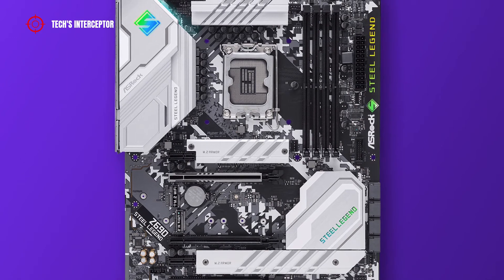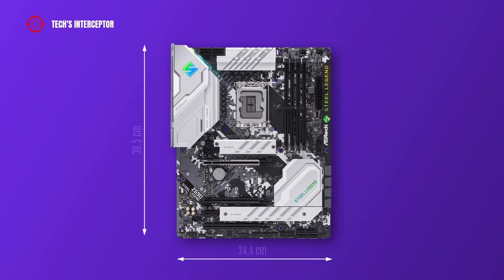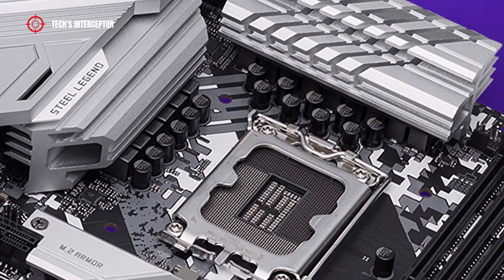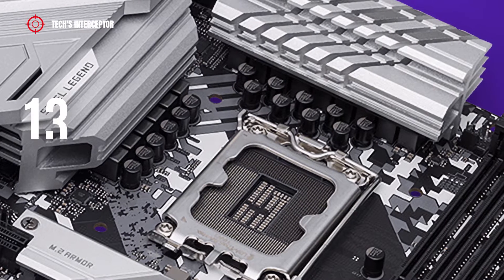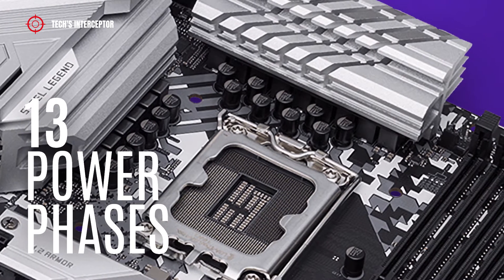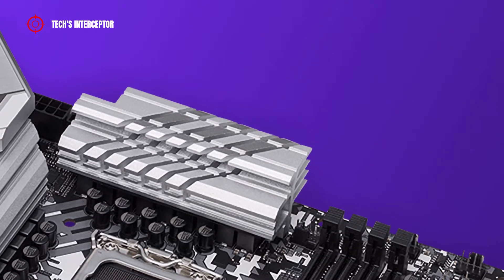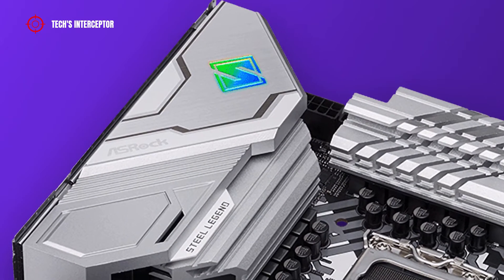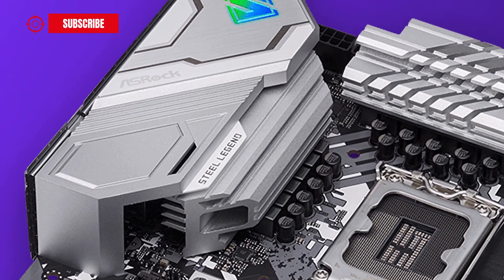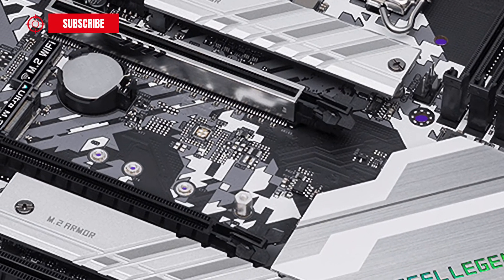The board has an ATX form factor measuring 30.5 cm by 23.4 cm. The board features a VRM layout with 13 power phases delivering power and efficiency. It's covered by two massive silver brushed VRM heatsinks at the top and near the I/O back panel. In addition, there are another two heatsinks that cover the M.2 slots.